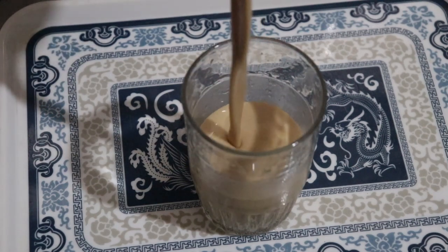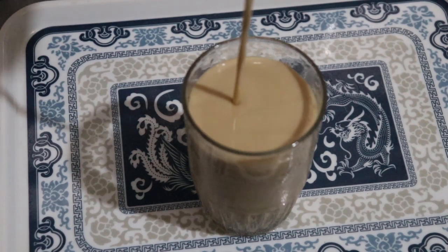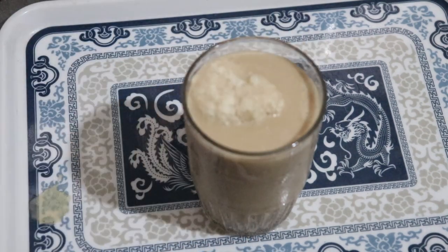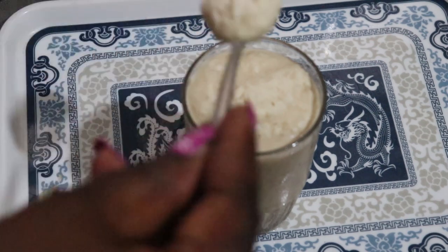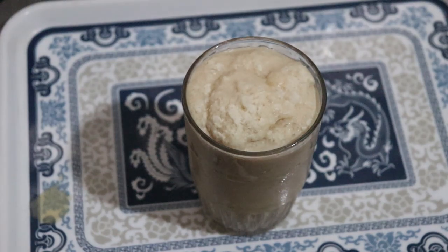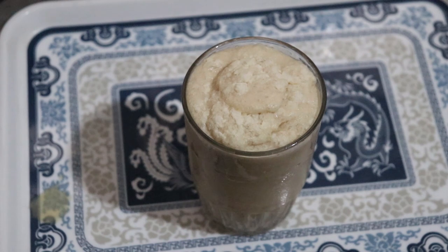So I'm just going to pour this into a glass cup. The bubbles on top that I am transferring to the top of the cup are what you get from the ice and the butter. The moment you mix this with a teaspoon the butter disappears again, but for aesthetic purposes it looks really cool on top. Even taking the foam or bubbles alone tastes like coffee-flavored ice cream.